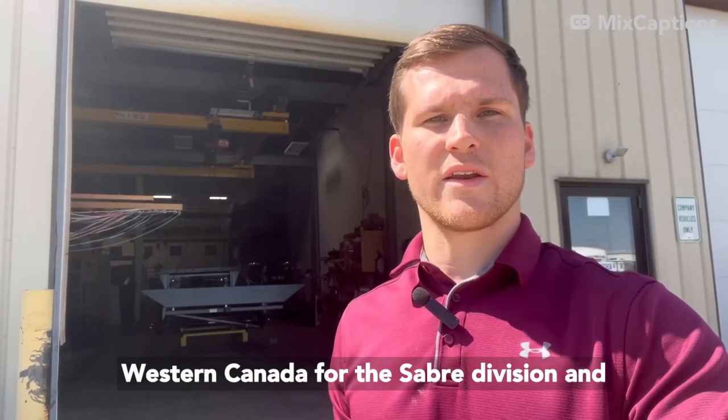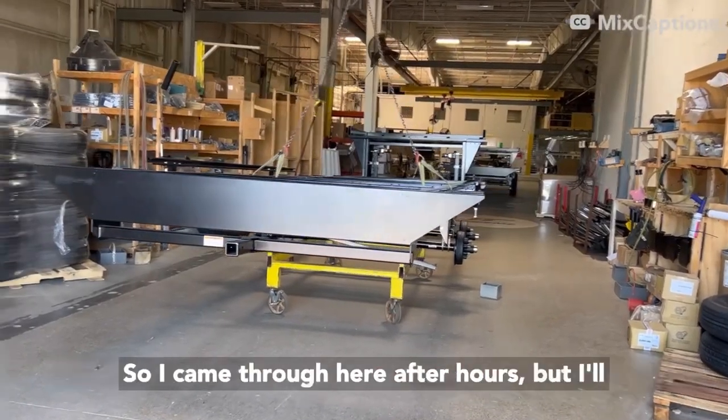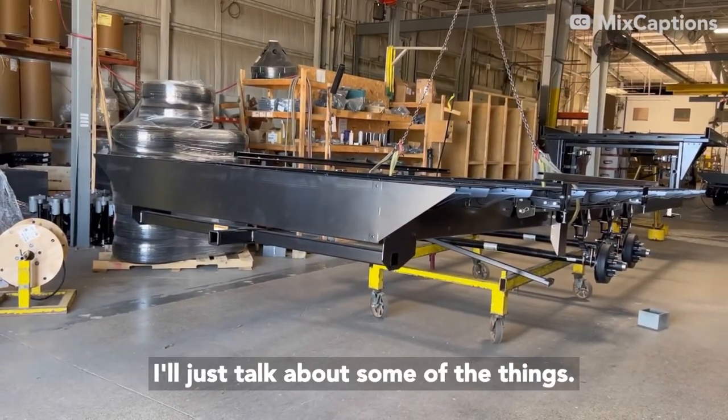My name's Corian. I handle Western Canada for the Sabre division, and today I'm going to be taking you through the Sabre plant. It's a bit noisy in here when all the guys are working, so I came through after hours, but I'll splice in some good footage I took of them earlier working on each of these segments, and then I'll just talk about some of the things.